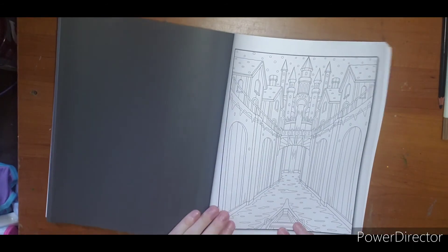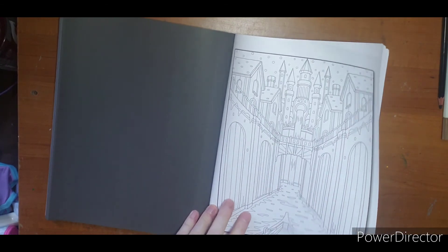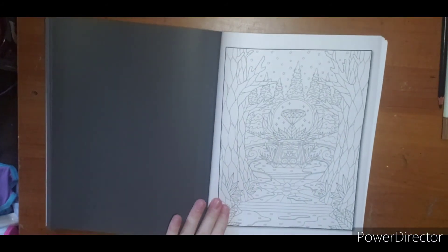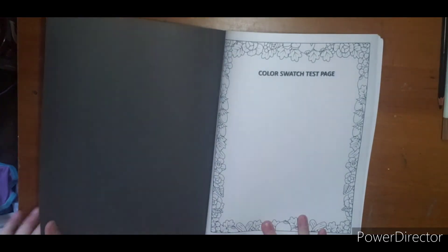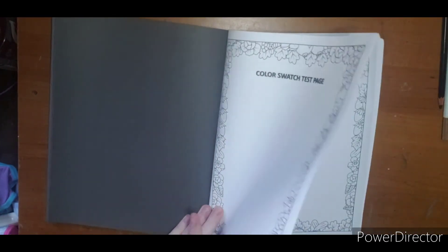This one is neat — I have no idea how I would color it yet, but that is a neat idea. So if this one is a little more busy and not your style, I did post a flip through of Demetria's Jolly Winter, which is a little easier, a little more simple, cutesier Christmas images.